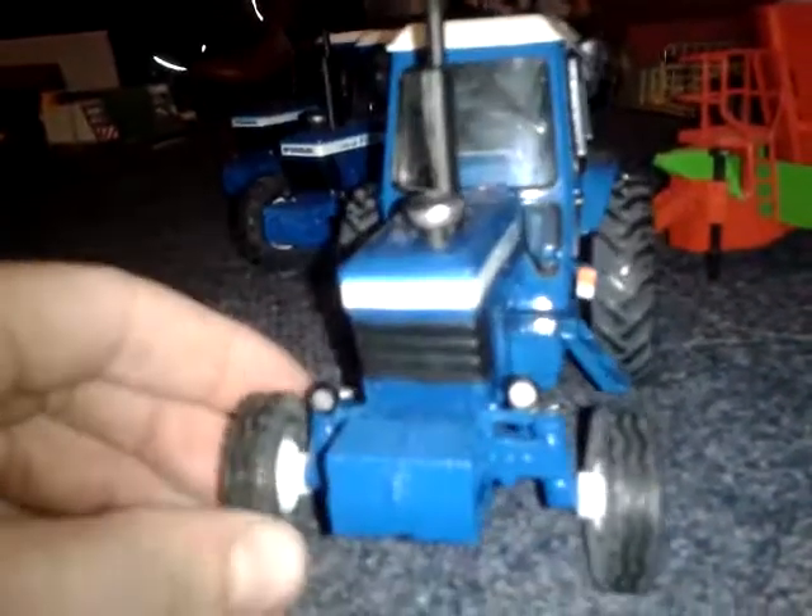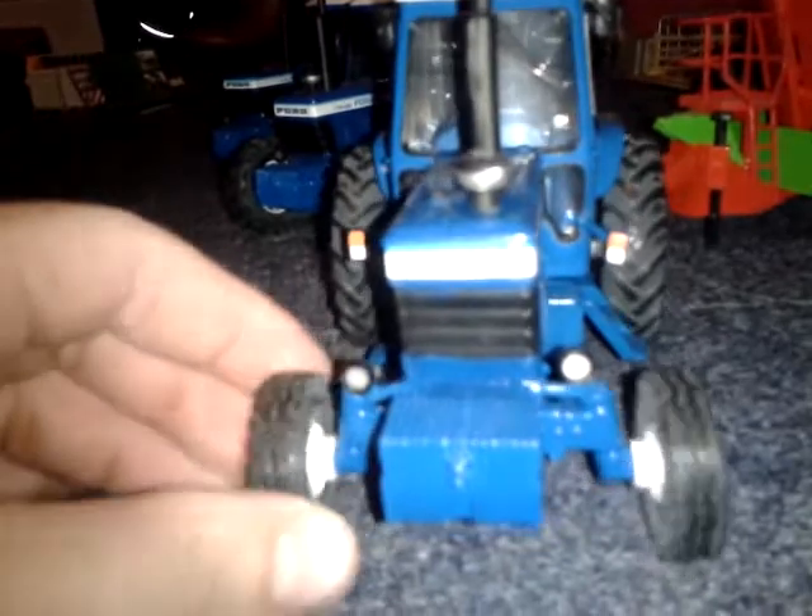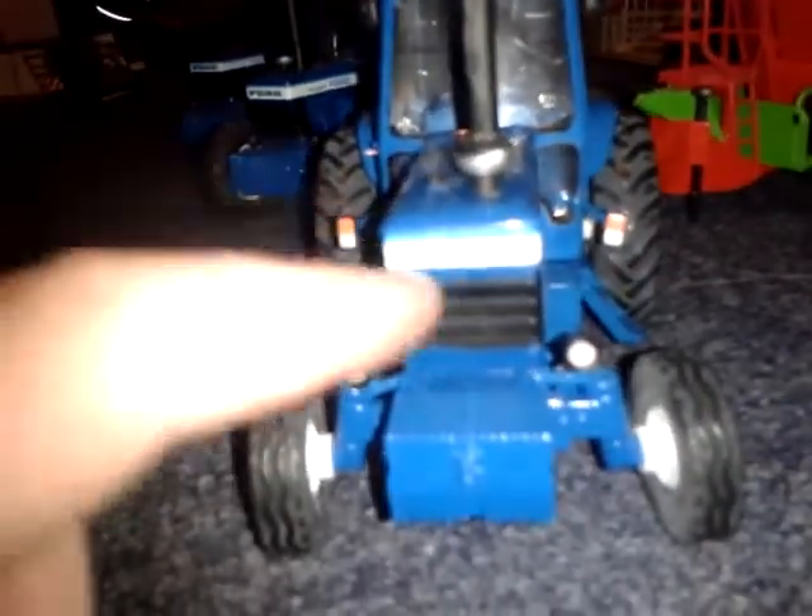The turning circle really isn't the best - that's as far as it will turn. The weights are really well detailed and the grill and everything is well detailed. A lot of engine detail there, side lights, bottom lights, air filter, exhaust.